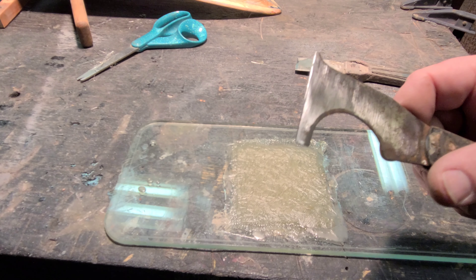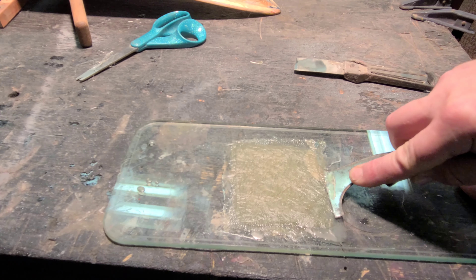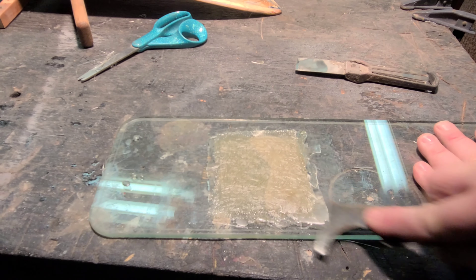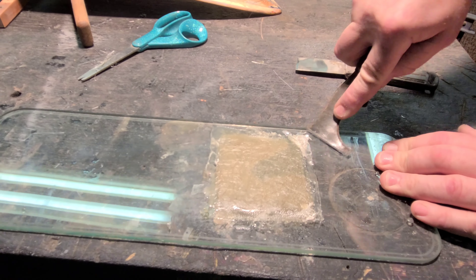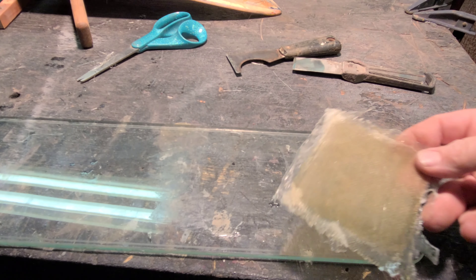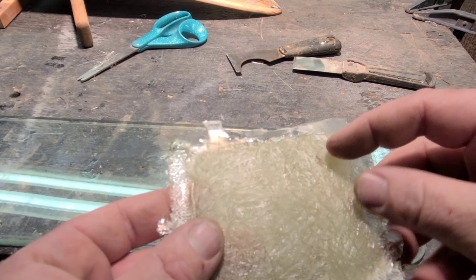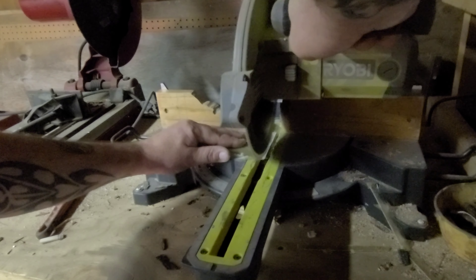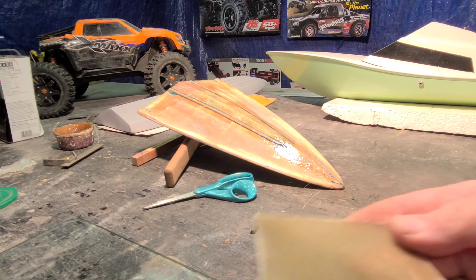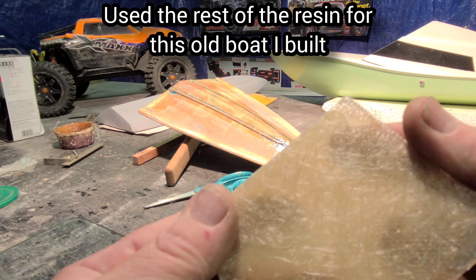Got a heavy duty paint scraper here. You just start at one side and work your way around your work piece. See how it's wanting to pop up — there we go. Let's see what it looks like on the other side. Nice and shiny! So now you just want to cut the edges off. Yeah, it turned out nice and shiny on the glass side, and the other side looks natural — you can see the fibers.